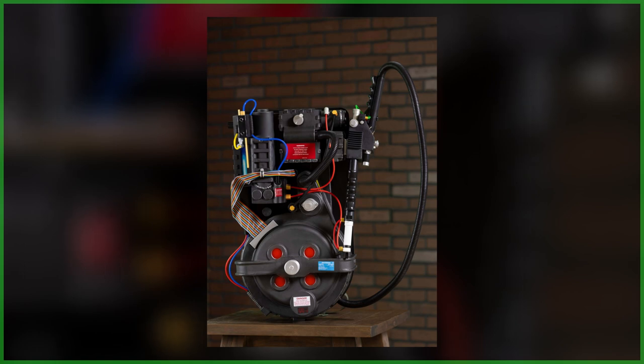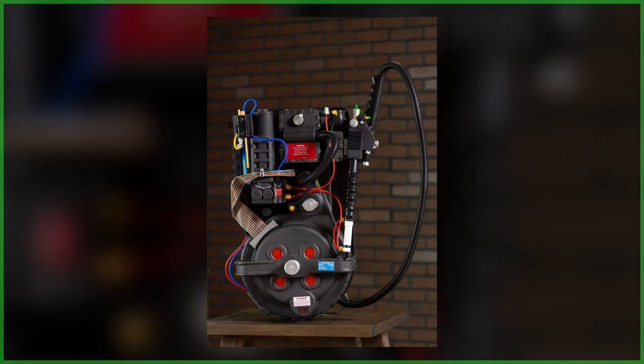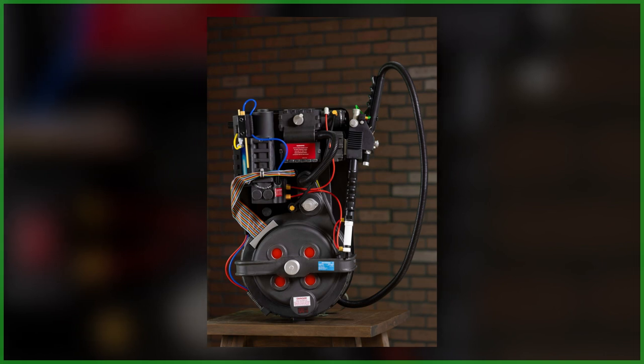Halloweencostumes.com is nearing the release of their long-awaited exclusive Ghostbusters Proton Pack. In today's update, we have not only been given an updated look at the costume prop replica, but also details on its key features.